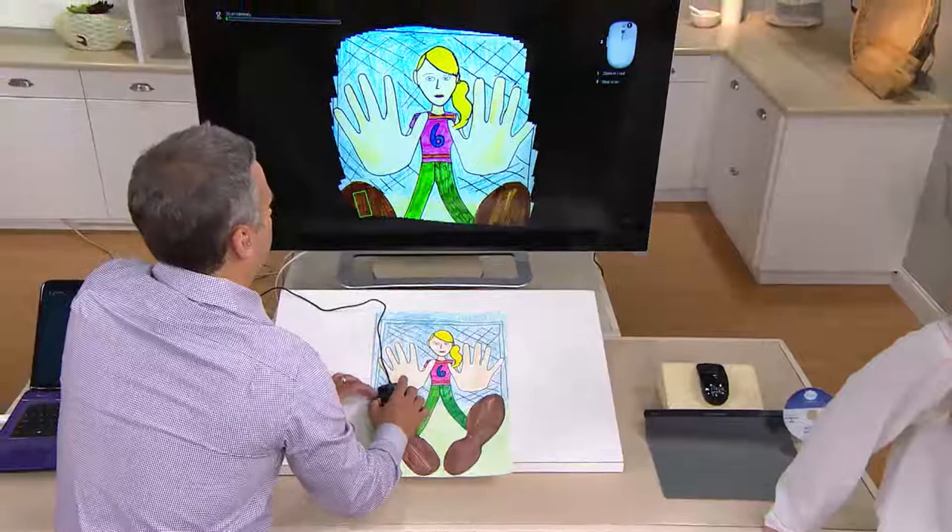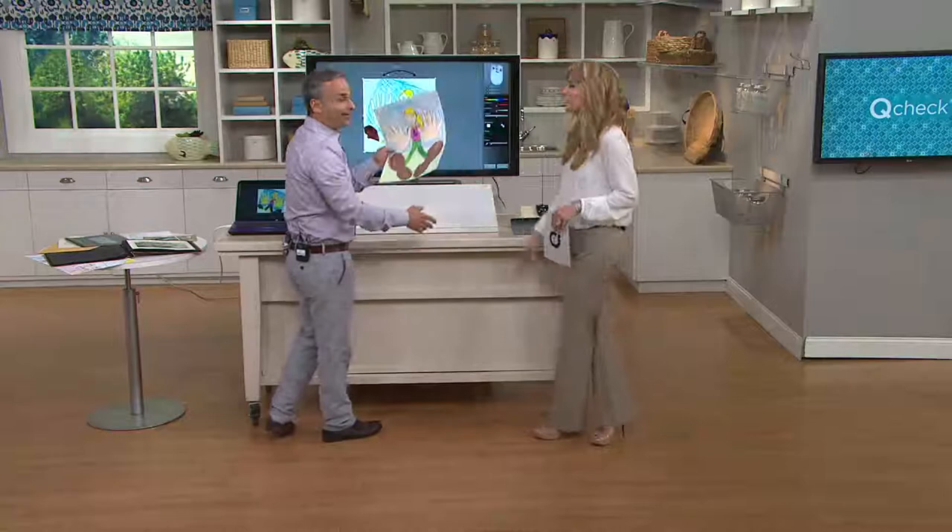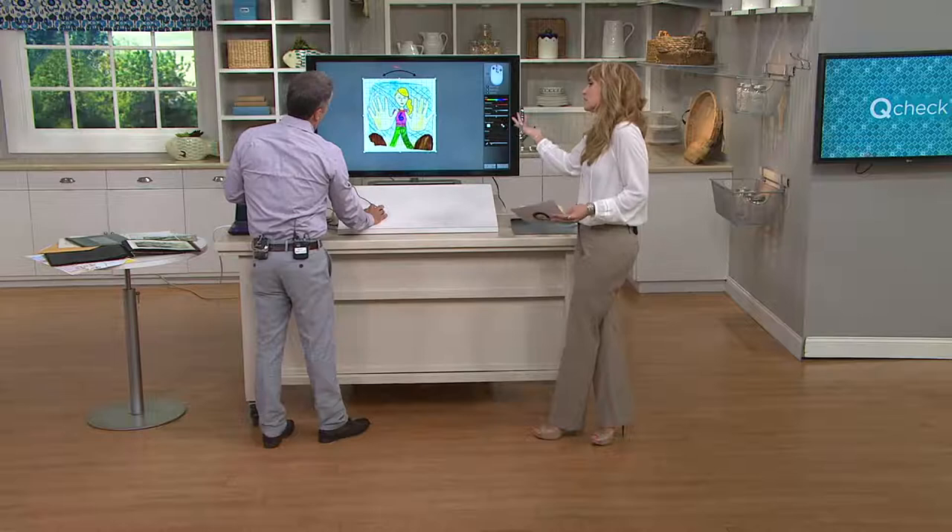Brett, I know we've presented this before — it's good to see you — but every time I see you do it, I'm like, what? It's just so cool. It takes something that you already need. It's the better mousetrap, no pun intended. But that's a great way to put it because it's still a fully functioning mouse.